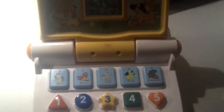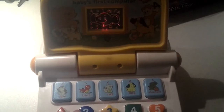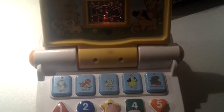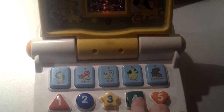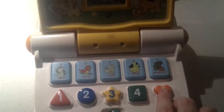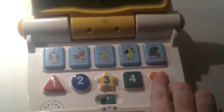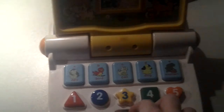Hi guys, here we go. So number one. Yes. And two. Good. Three. Good. Number one, now next what we're going to do is turn now.